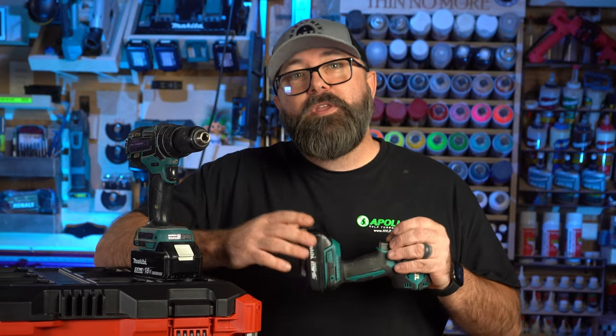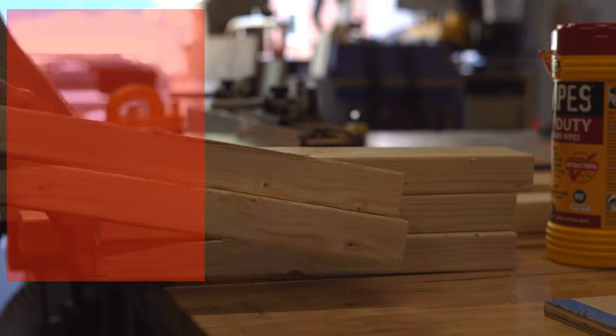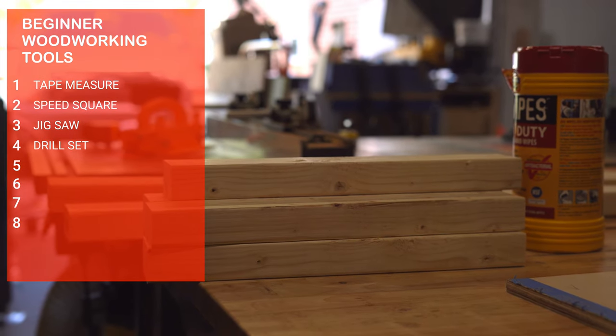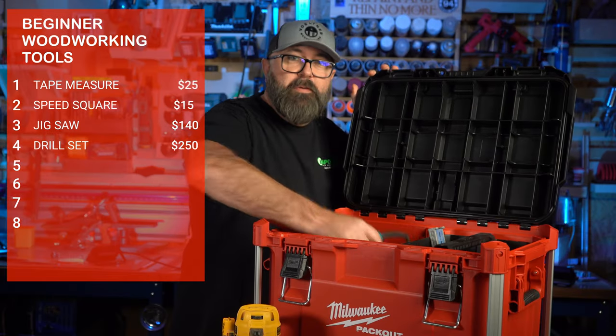Depending on the set you get, you can look to spend between $200 and $300 for an 18-volt set like this with a battery charger. This set will also come in handy when you use it with the next tool I'm going to talk about. What do we have, like $450 already? We still have a lot of tools to go.